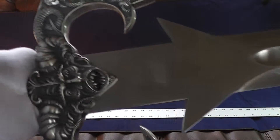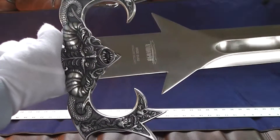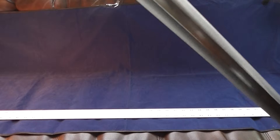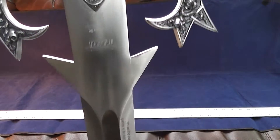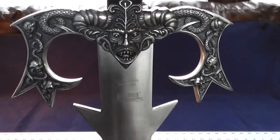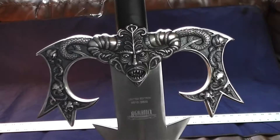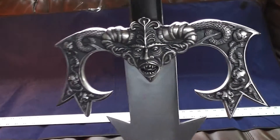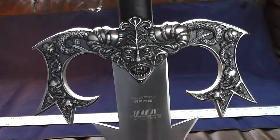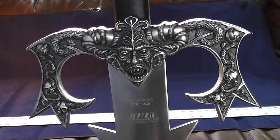Here is the most striking part of the sword, besides the size, is the handguard. I like the handguard and the face there. Hopefully in the video you can see the 510 of 3500. It's got the Highlander etching, limited edition.